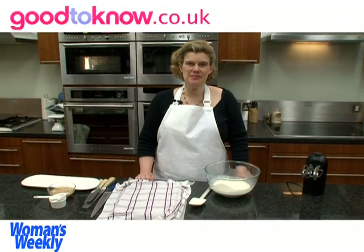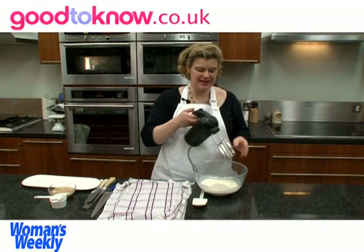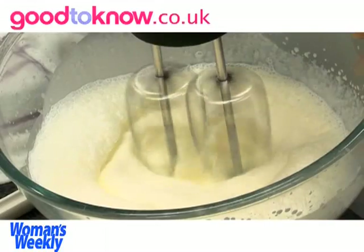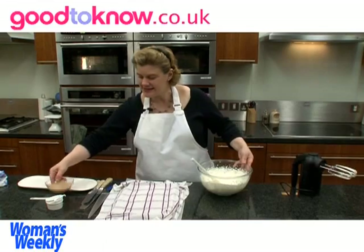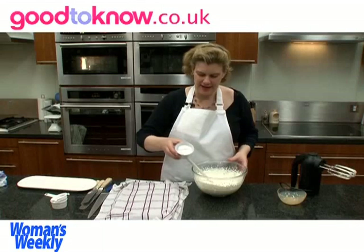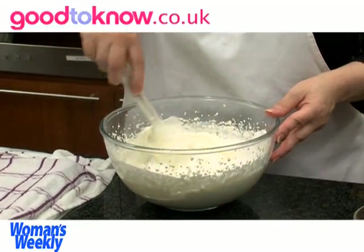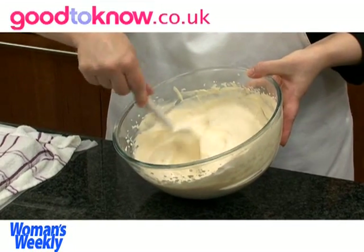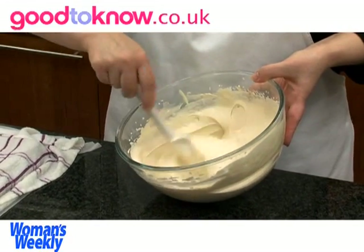So once the roulade is cold, you can prepare the filling for it. I've got in the bowl 450 millilitres of double cream and I'm going to whisk this until it reaches soft peaks. Once the mixture has started to hold its shape, I'm going to add six tablespoons of Irish cream liqueur and I've also got three tablespoons of icing sugar in the bowl. I'm just beating it very lightly just to make sure it thickens to a spreadable consistency. I'm always very careful not to over-whisk or over-beat it because it will separate — you want it to stay nice and soft.